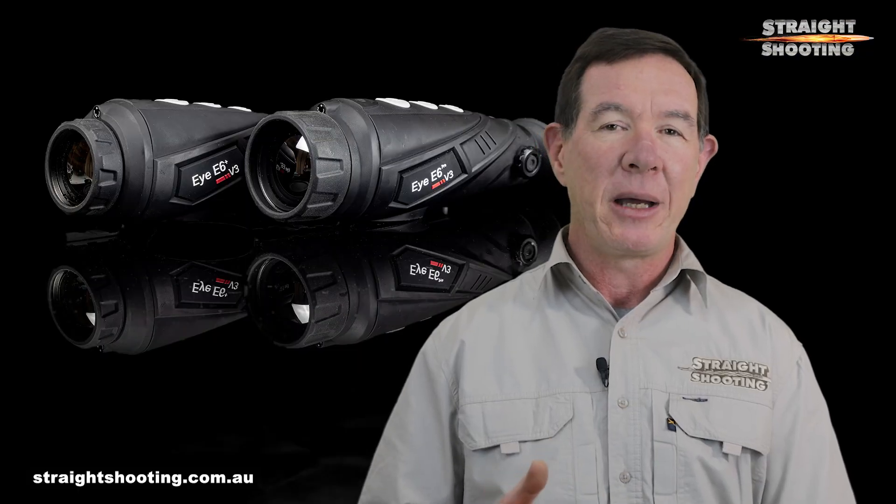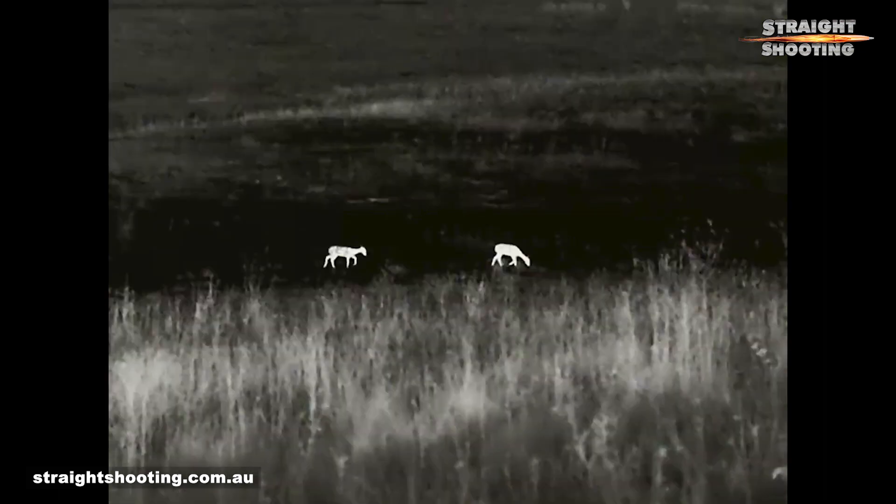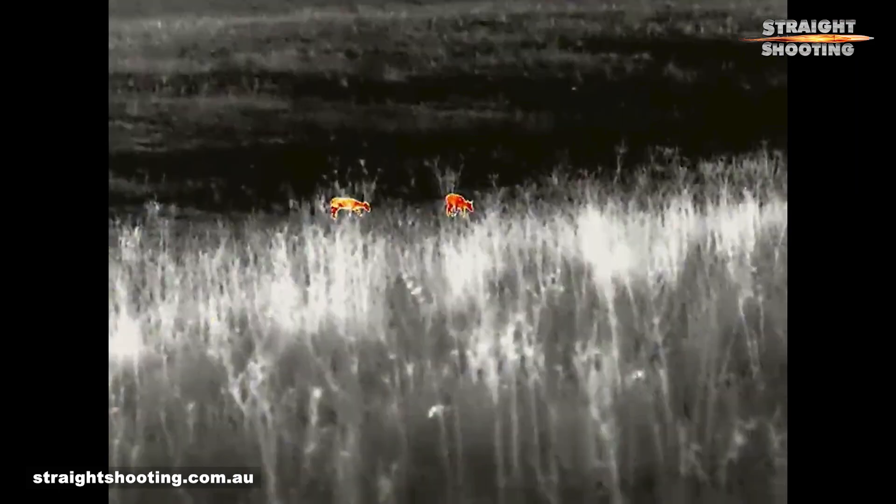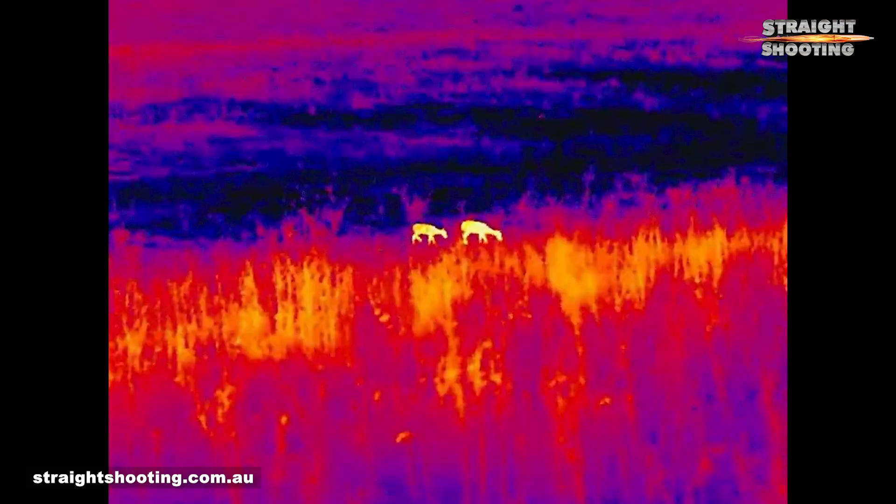The five colour palettes are great. InfiRay's very clear hot-target palette, which is a white-hot setting with maximum contrast, really makes targets pop out at you. The regular white-hot and black-hot are both quite clear and give a good overview of the landscape as well as the target. The red-hot is still my pick for initial scanning and spotting, even if targets aren't as well defined. I like having the choice of all five palettes and I reckon InfiRay has each of them calibrated very well.